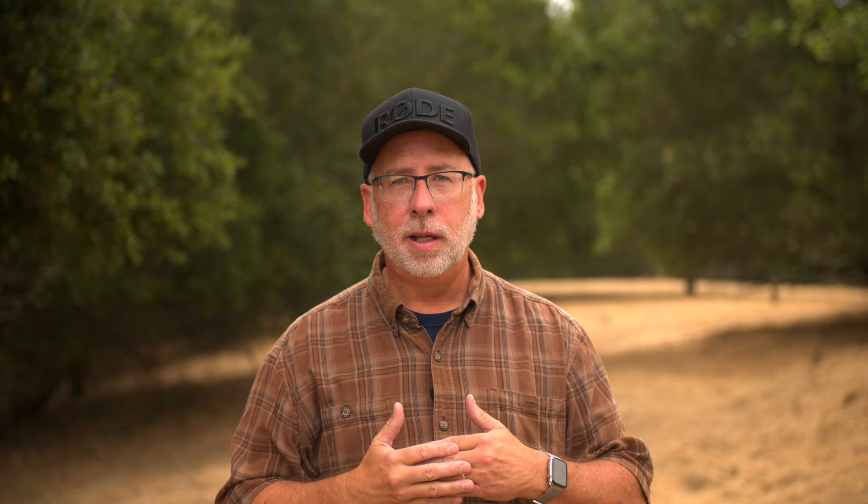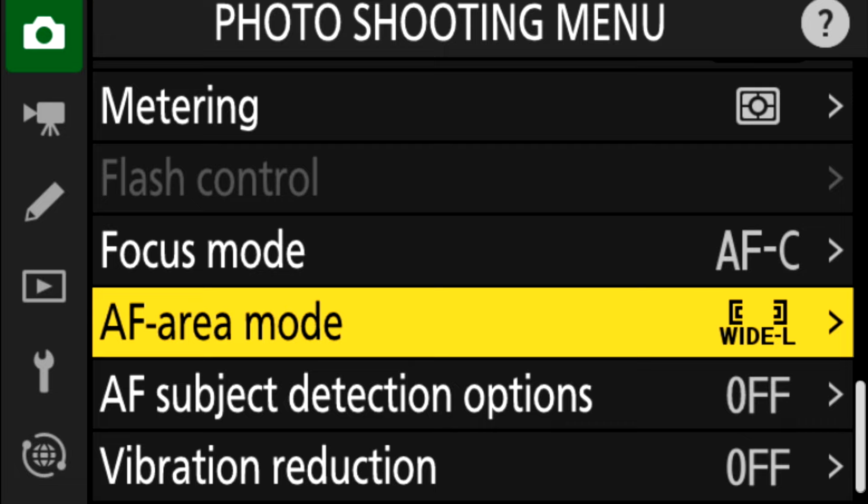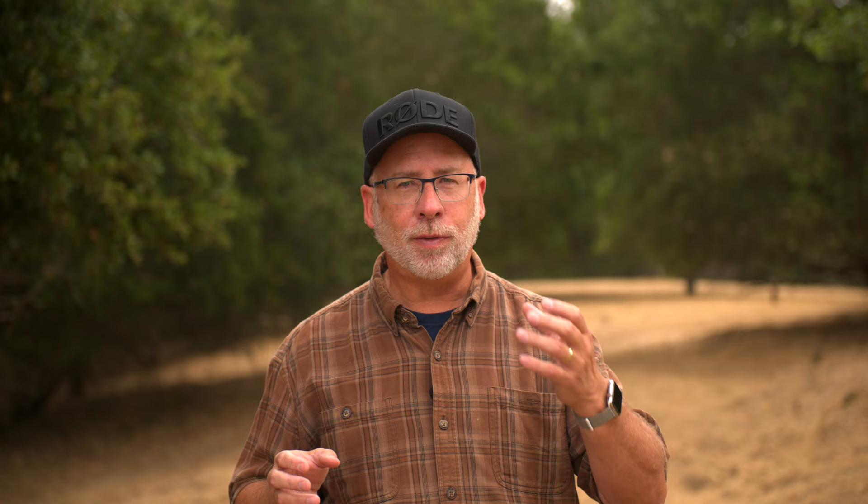Also there is the wide area AF — a selection dedicated to an area of the frame that you want to have focus in. In the newest firmware, you have access to build custom boxes, so you can make long narrow boxes or horizontal boxes, vertical and horizontal. While these boxes could work well with sports, I haven't figured out a way to use these for capturing wildlife. If you have a suggestion, leave it in the comments section below.